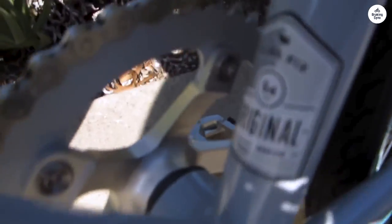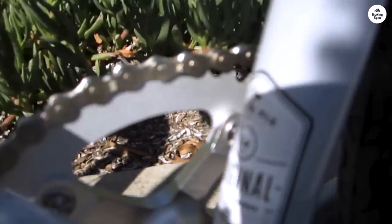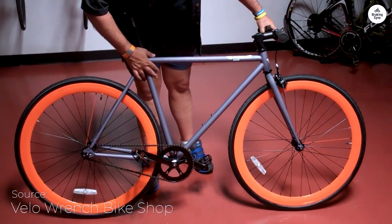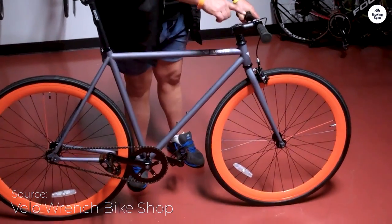The steel frame feels sturdy but isn't too heavy, so it's easy to handle. The tires grip the road well, and the brakes are quick to respond when you need them. The bike also comes mostly put together, so getting it ready to ride doesn't take much effort.